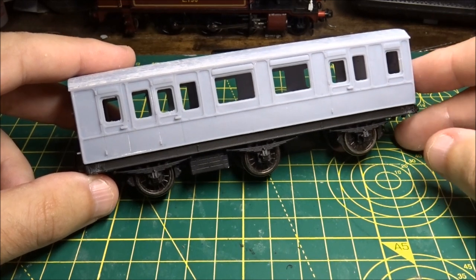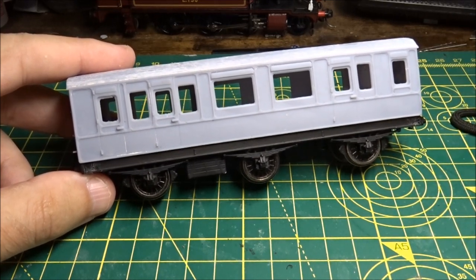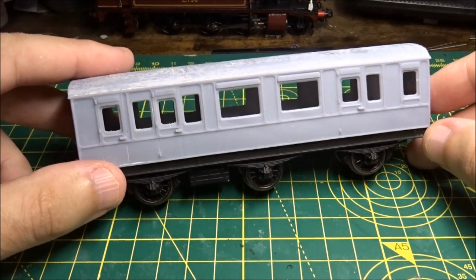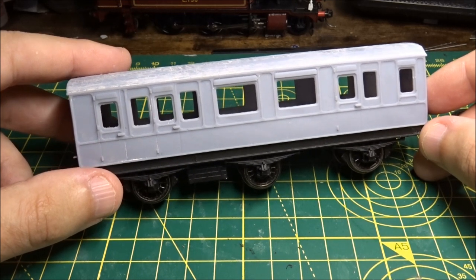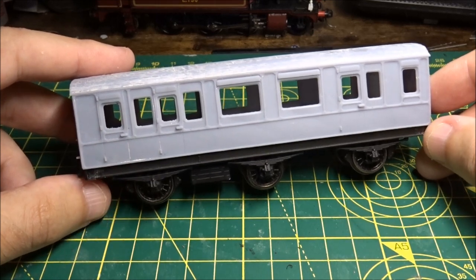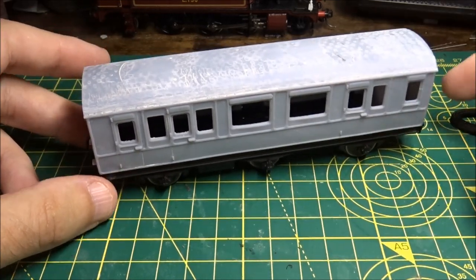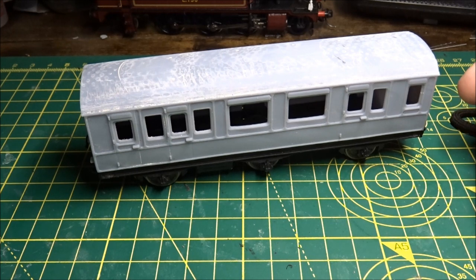Furniture is being designed up as I do this video. It may not be painted, so it will be crimson lake or purple lake with some yellow lining around the mouldings. Transfers you can probably get from Fox — I think they now do the saloon lettering, which I kind of forced them into doing quite a few years ago. This model will also come with torpedo vents.